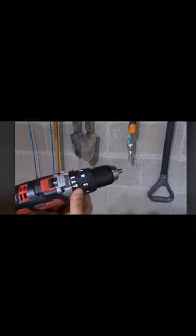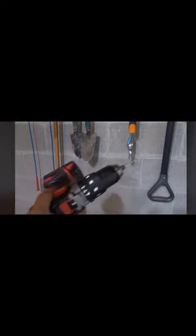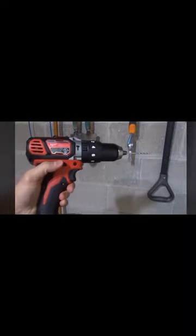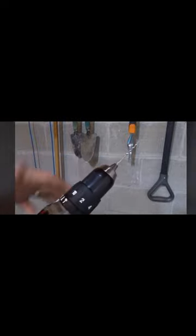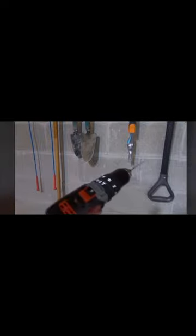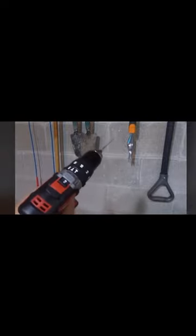Make sure it is set to the hammer drill setting — that is the first step. If your drill is just a plain hammer drill, you don't need to set anything. Most hammer drills have a forward and reverse gear — use forward to drill in and reverse to remove something. If your hammer drill has a torque setting, set it appropriately; set it to the highest torque for general use. If it has different speed settings, set accordingly.